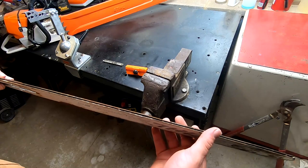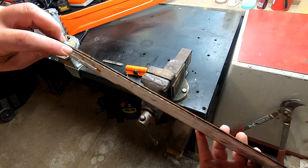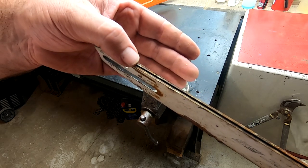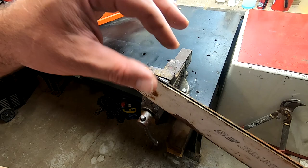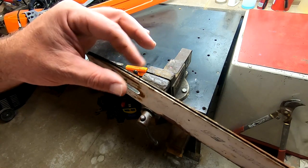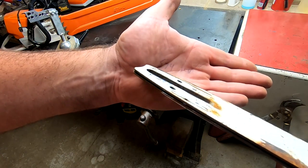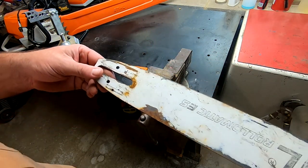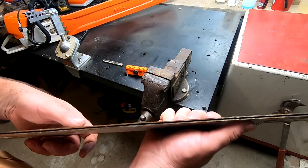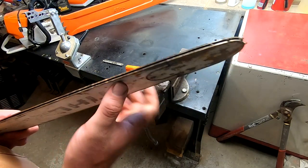Today we're going to look at a little bit of bar reconditioning. This bar has been quite worn — you can see these little grooves right here where the chain kind of wore down into it. If you feel it — and be careful because the sides can be sharp as a razor — what we're feeling is this bar actually mushroomed out over the side, and that makes it difficult to cut.